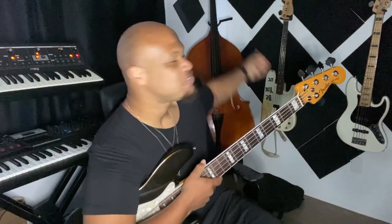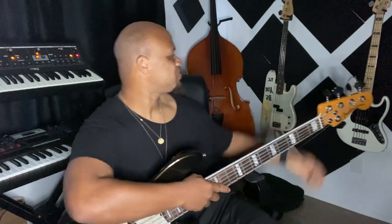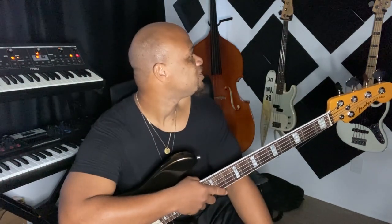Back here I've got a standard P with flatwounds, and my Fender Elite bass over there. Today I'll talk a little bit about an experience I had. My mentors always told me to let the moment tell me what to play — know the music, know the record, whatever you're playing, but always let the moment dictate what to do, using your ears and listening to what's going on tonally and arrangement-wise.